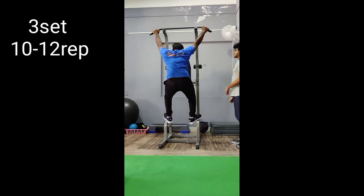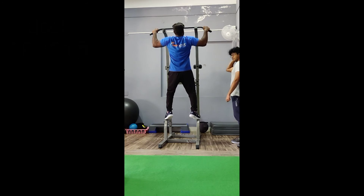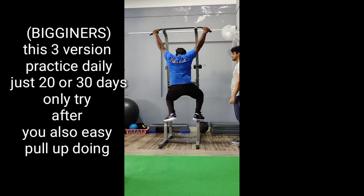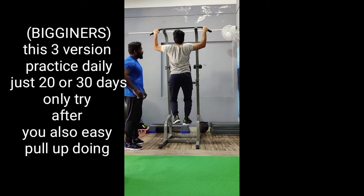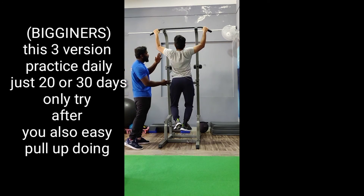Let's practice 10 or 12. How are you doing? We are doing this in 3 variations, in 30 days and in 12 days. Thank you.